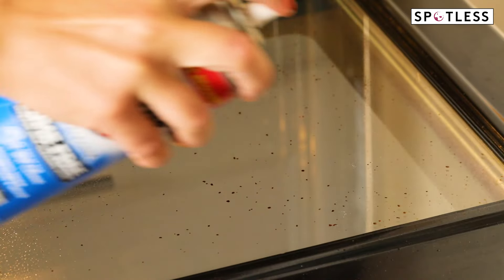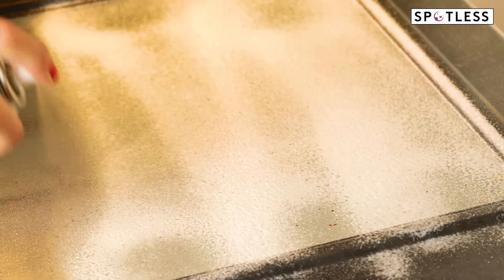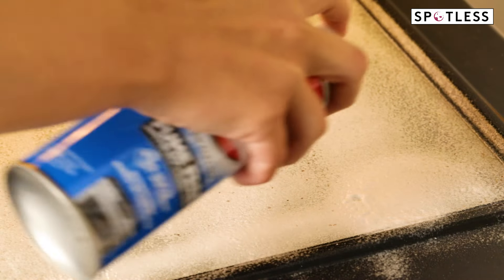Now if the natural cleaning method just isn't cutting it, try a store-bought oven cleaner and follow the directions to allow it to sit for the recommended amount of time before wiping it away.